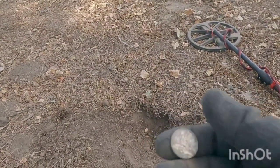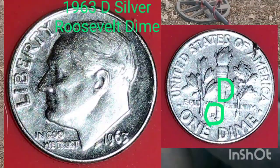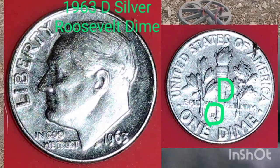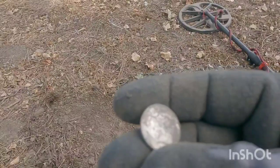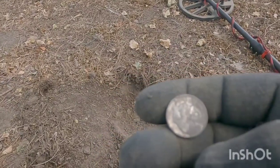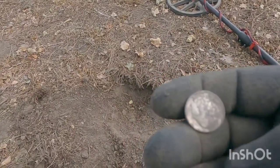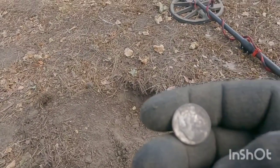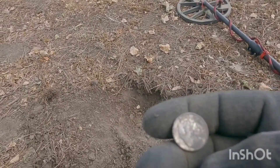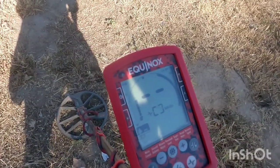This spot is going to be good. 1963-D, maybe — yep, I think it's a D. We got that piece of a quarter, double silver, and three wheaties. Nice. Hopefully there's gonna be more — it's gonna be a good spot right here.